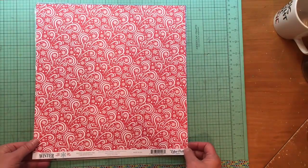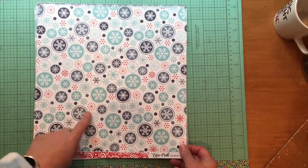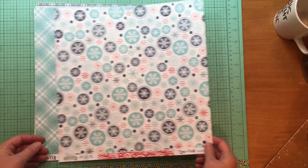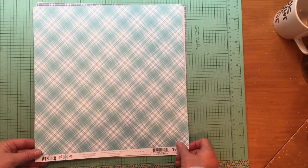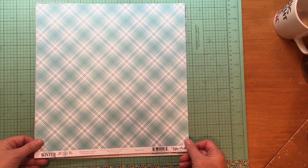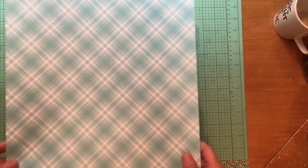This collection comes with twelve 12x12 double-sided papers and an element sticker sheet. This is the Winter Wonderland paper — a great red on one side and a little snowflake pattern on the back. If you're in winter and don't have snow, this might not be the collection for you. This is Snowflake Kisses — I love this aqua plaid. I didn't really spot it in the paper list, but oh my gosh, it's beautiful.